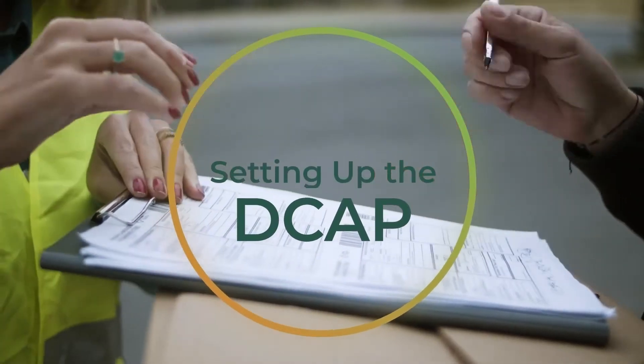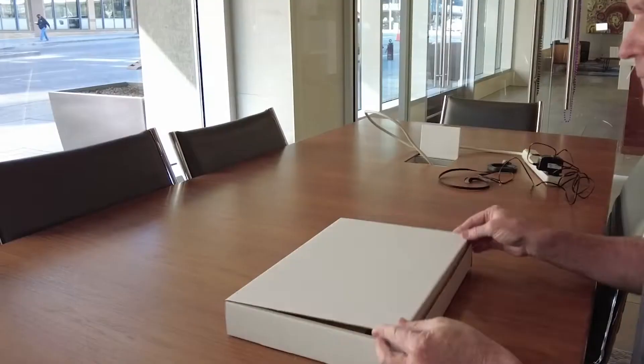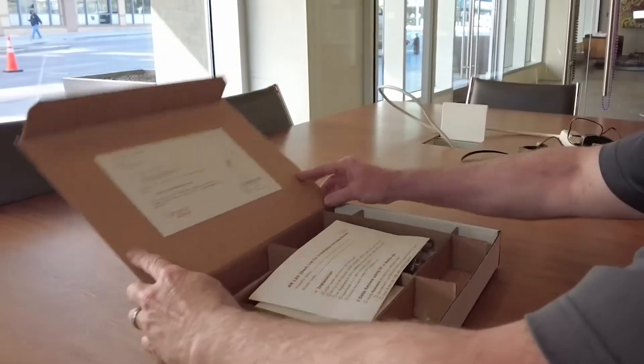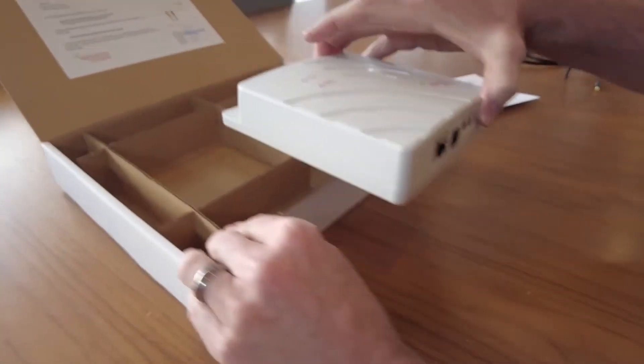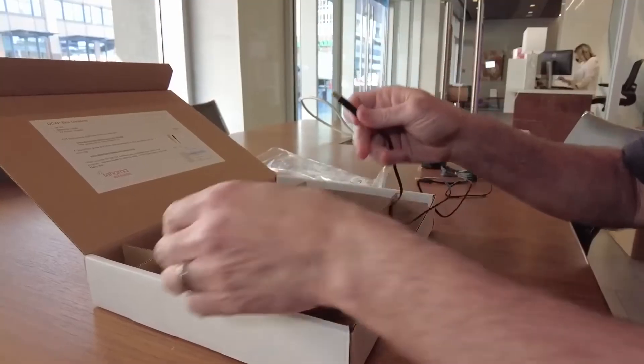The first task to be done when receiving a Tahama system is setting up the DCAP. Open the DCAP box to find the DCAP, an AC power adapter with cord, and an Ethernet cable.